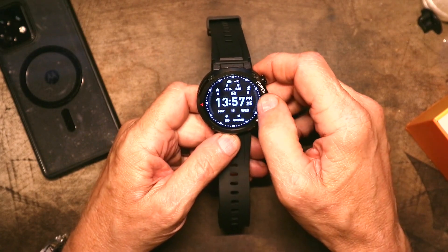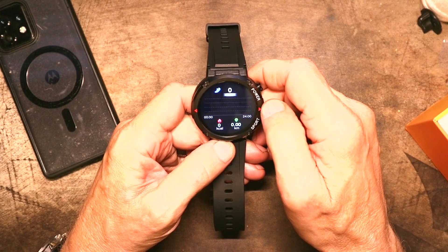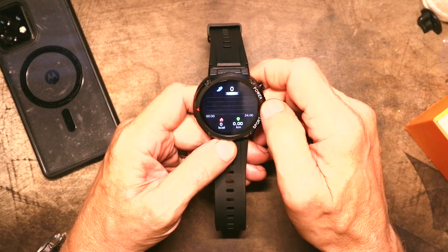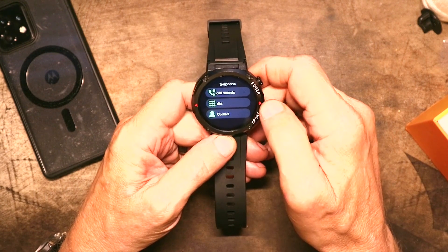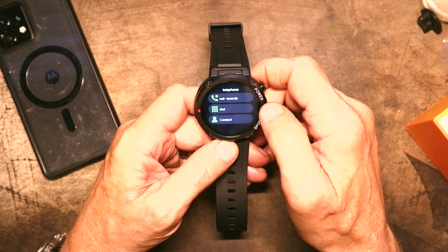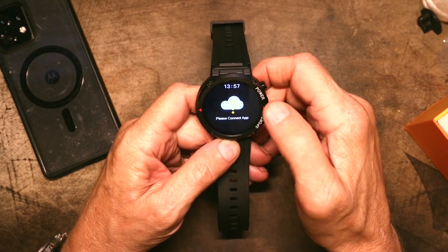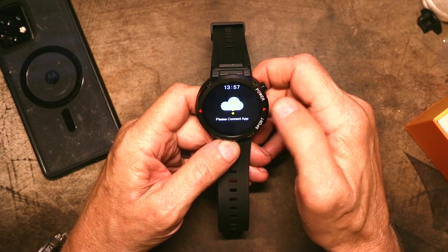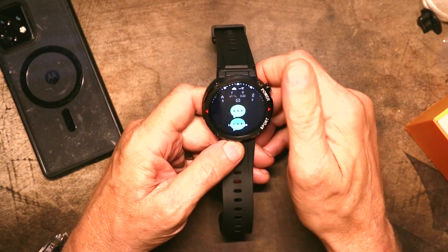When I swipe to the left, I get all the health information — steps, kcal, kilometers, blood pressure, telephone, call records, dial, contacts, and weather once it admits that I've connected the app, which for some reason it doesn't seem to think I have in all ways yet. When I swipe down, I should get messages, and right now of course there are none.